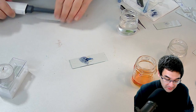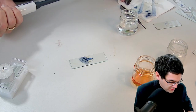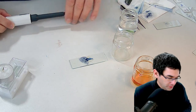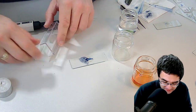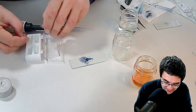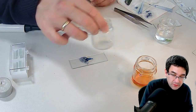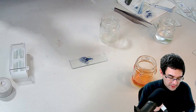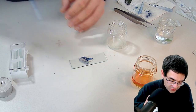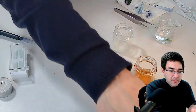Now we can really try out the interesting thing: how is this going to react with saliva? I need to hurry up a little bit because the action of the amylase is quite fast. I quickly add the amylase from my saliva, put a cover glass on top, and then see what happens under the microscope.